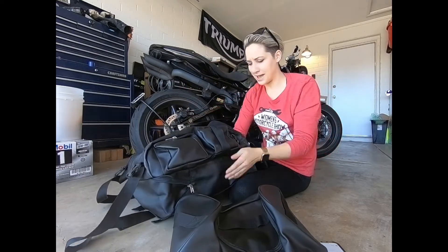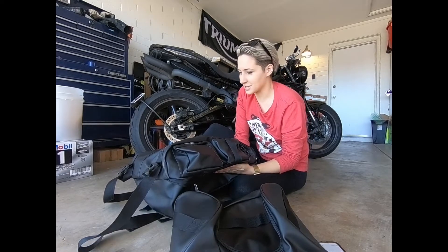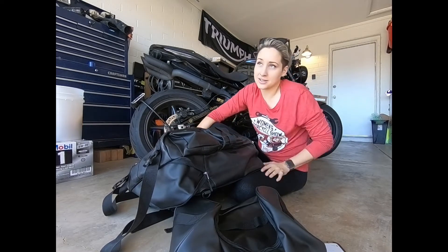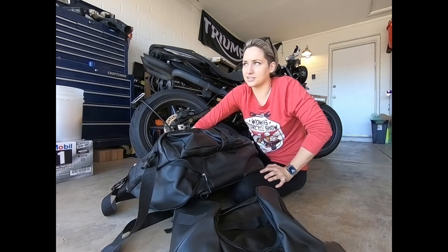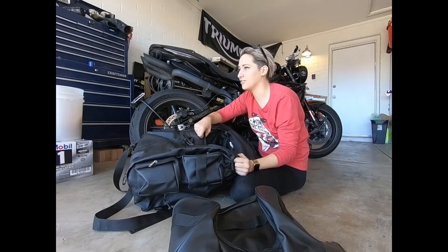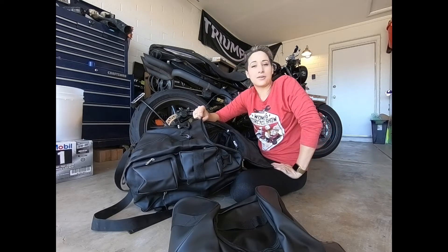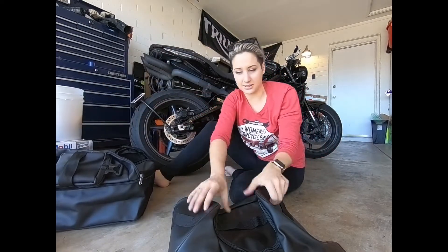This bag has a nice leather to it. I wouldn't say waterproof — no one likes to say waterproof — but based on the material and the feeling of the liner, I would say you'd be pretty safe riding through a medium to light rainstorm without even a cover, especially since it's going to be behind you. On a lot of moto trips you find yourself caught in unsuspecting rain, so having luggage that handles wet conditions without a cover is very valuable.